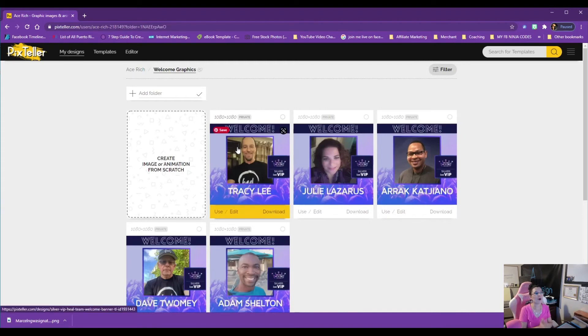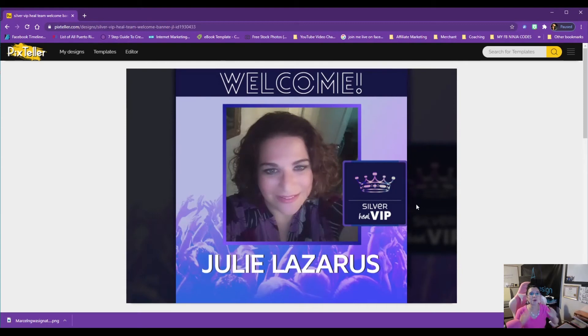For those of you involved in network marketing, home-based business programs, direct sales, home party plans, or affiliate marketing — welcome graphics. Some programs make their graphics look generic and not very welcoming. With Pix Teller, you can literally create a welcome graphic or rank-up graphic for your network marketing opportunity. Put your logo in, put the company logo with their permission, add a photo of the person, and say 'Welcome to the Team!' or 'Congratulations on ranking up to Diamond!'